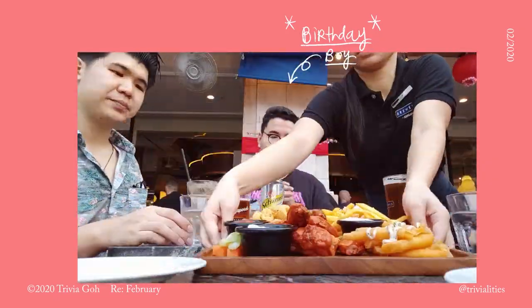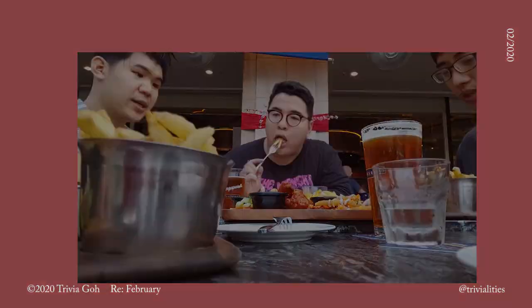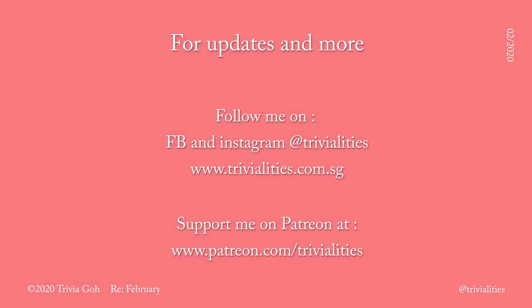So that's all I have for you guys for this February vlog. I hope you enjoyed this video. If you like such videos, please like, share, and subscribe — trying to grow my YouTube channel here, so it would help if you're a subscriber. I think that's about it. See you next month.